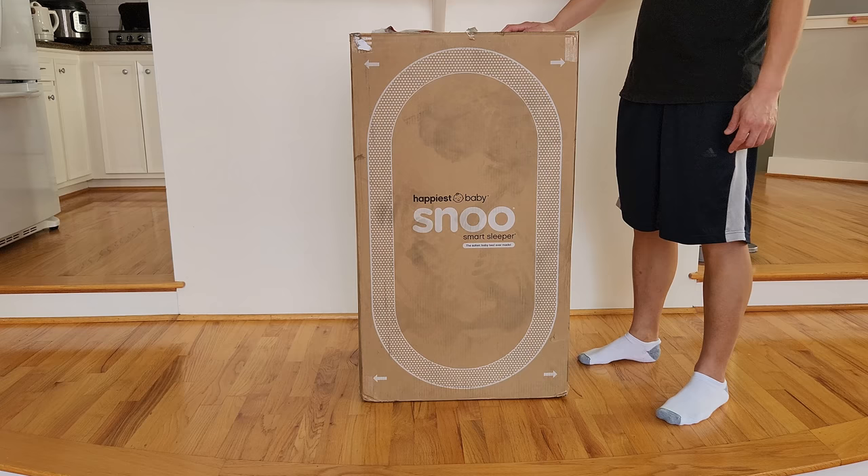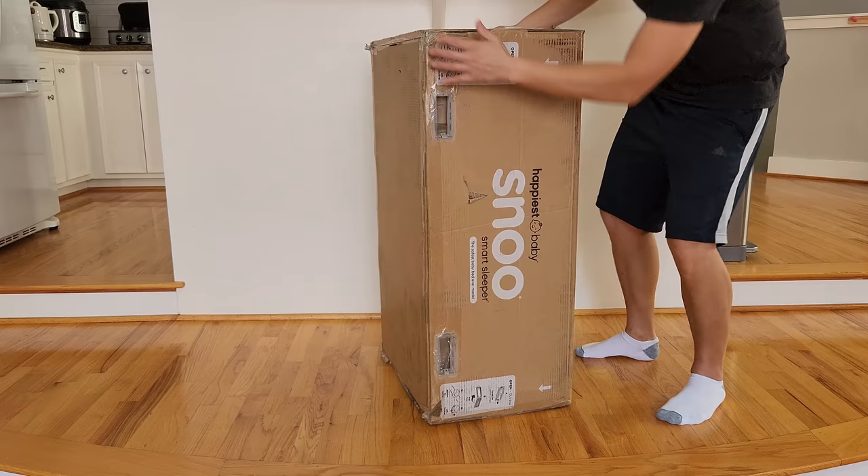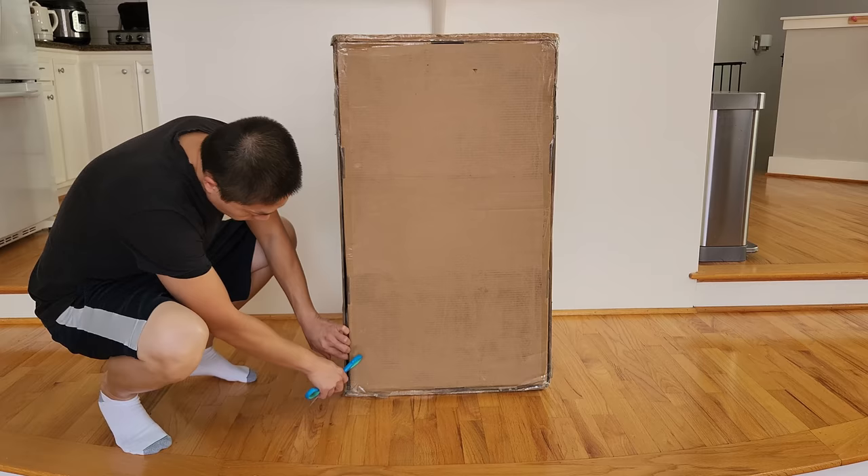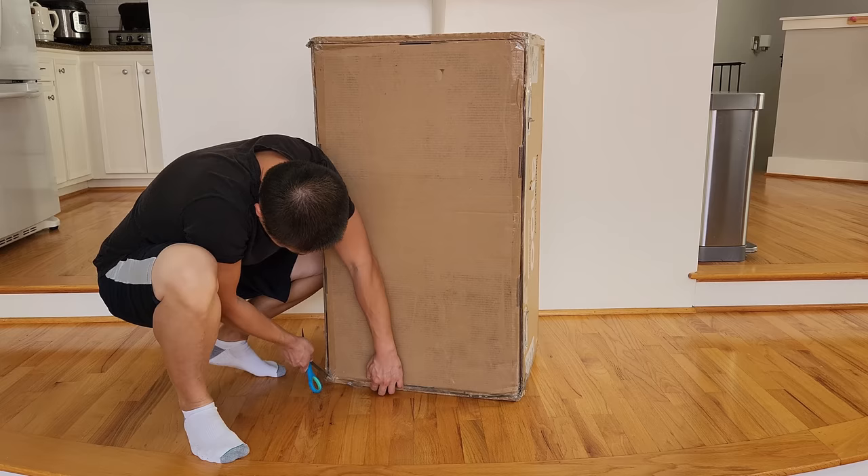Today I'm going to break this video into three parts. First, I'm going to talk about the assembly and installation. Second, I'm going to talk about the functionality and how you can use this. And third, I'm going to share with you all our experience with this bassinet and some of the reasons why you should and should not buy this bassinet for your kid.